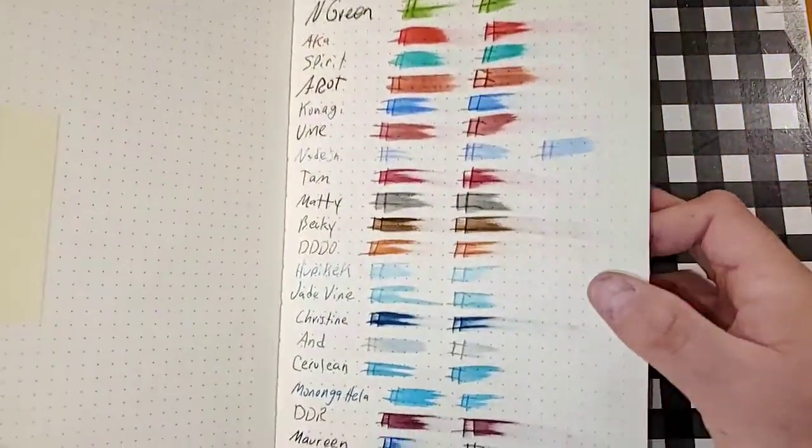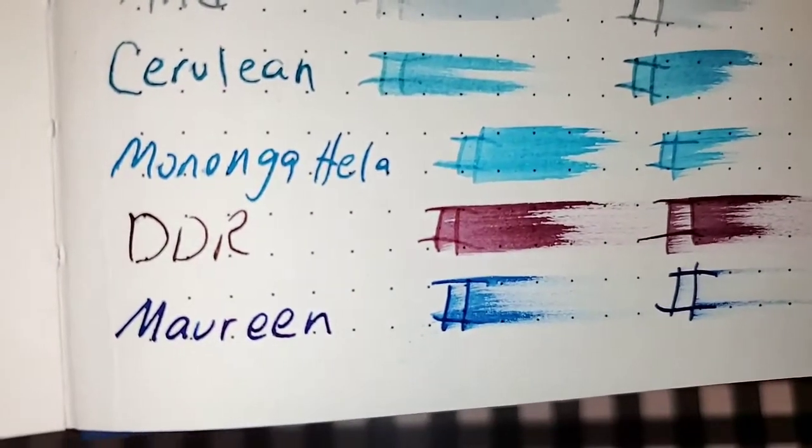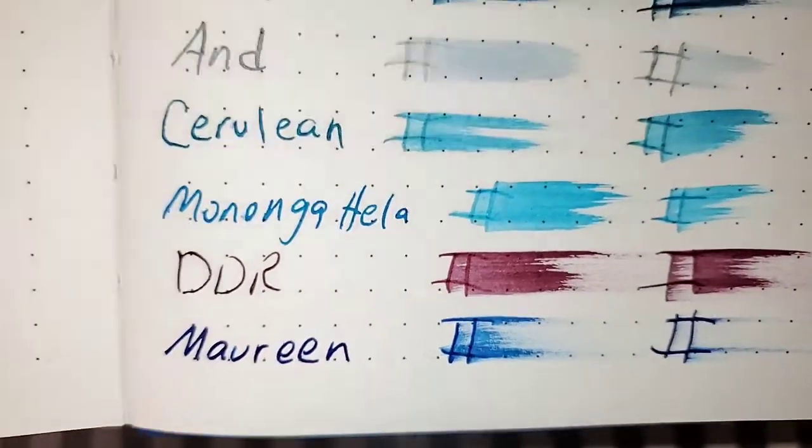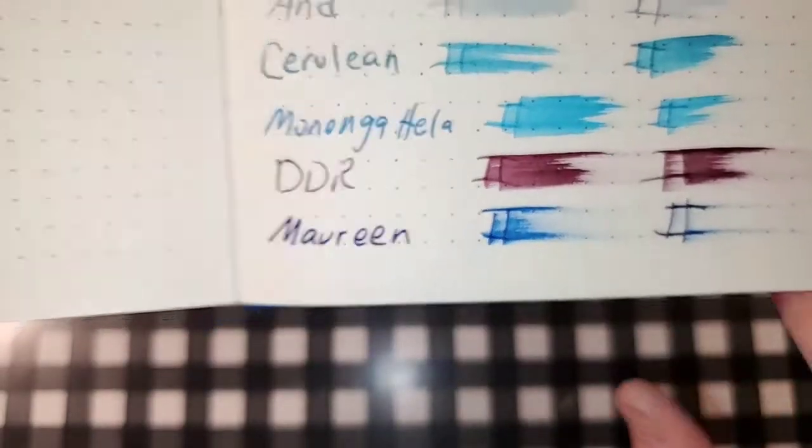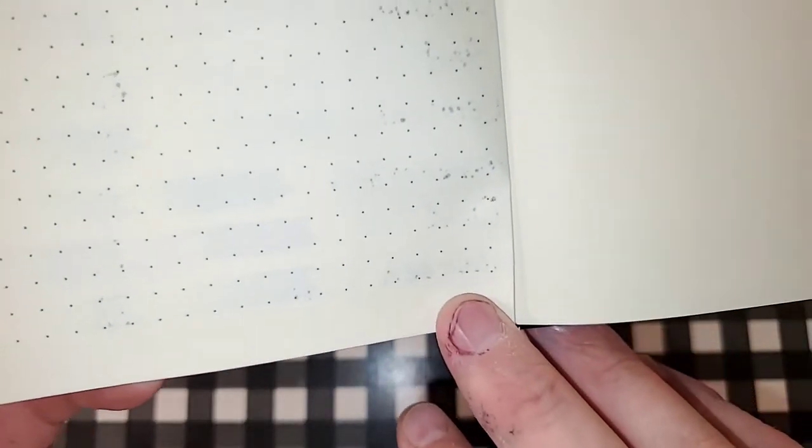The XSEED 100 GSM Heavyweight paper. There's like the tiniest bit of sheen. No feathering. No bleeding, no ghosting. I would totally use the backside of this paper.